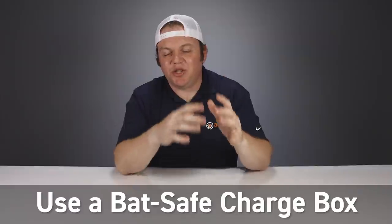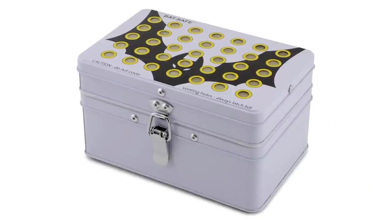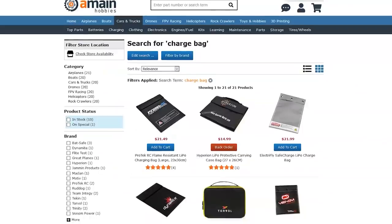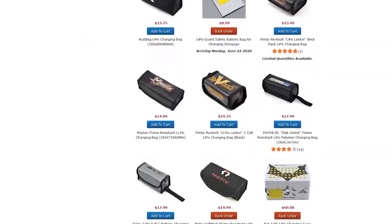Tip number seven deals with battery charging safety and it's the most important thing you can do when you charge your lipos — that's to use a Bat Safe charge box. It's very rare for there to be a lipo fire and it can happen for a variety of different reasons, but although it's rare it can still happen, so lipo charging safety is a primary concern. There are a lot of different methods for protecting yourself when you charge. We've probably all seen the charge bags that are out there — tons of them available in different colors and sizes — but these charge bags are just okay and nowhere near the best solution.